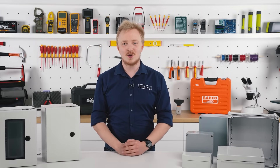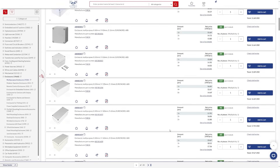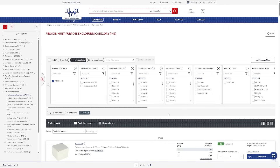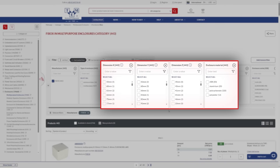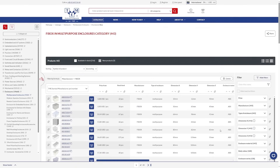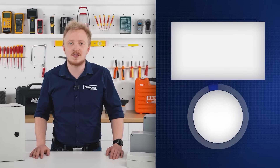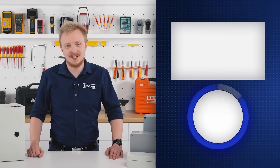With this knowledge and our website tme.eu, you can browse FiBox's offer to easily find the perfect cabinet and enclosure for your application. Just select the dimensions, IP and IK rating, and of course the material. Don't forget to check the new parametric view. And since you've watched this video till the end, why not give it a like and subscribe to not miss any future videos.